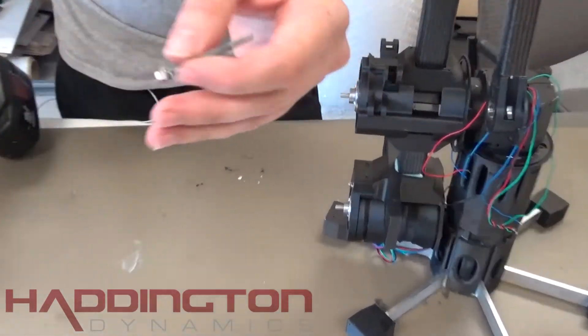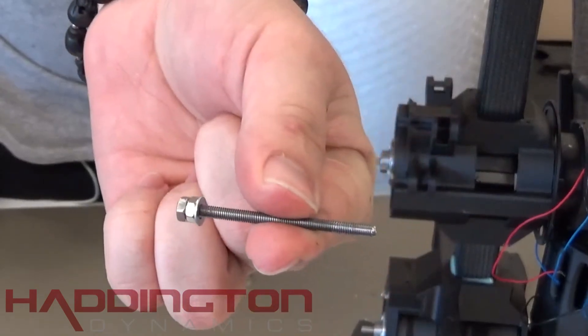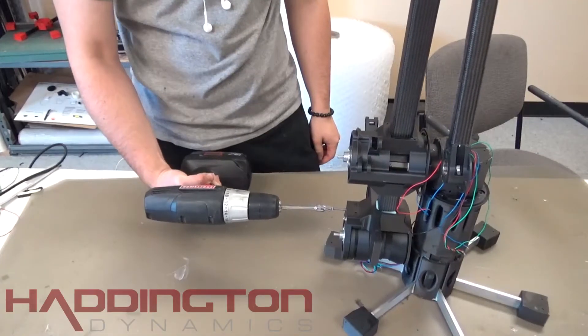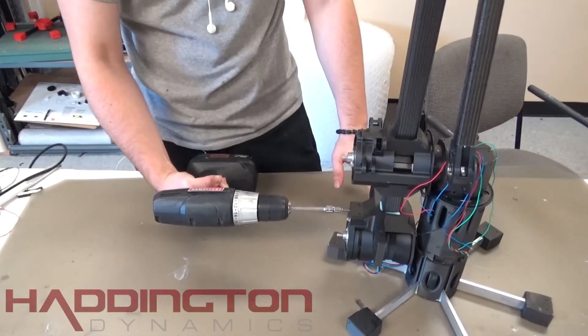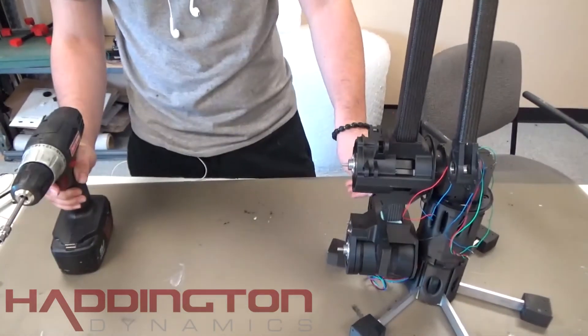After the external gear mount has been fit on, take two M3 by 46mm all thread with two nuts and an M3 washer on each. Use the technique from the endarm hub video for the nuts. Tighten them into the external gear mount all the way down. This completes the external gear build.